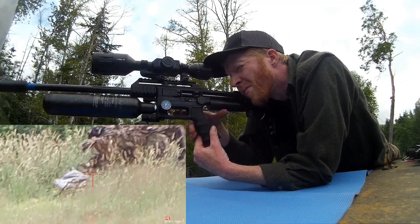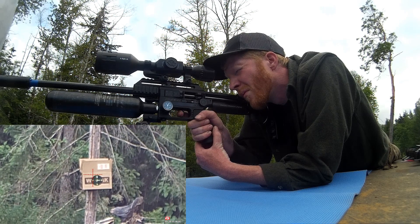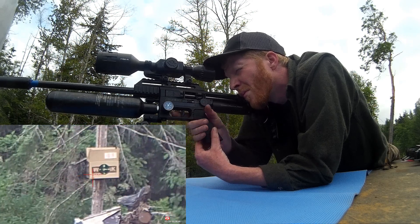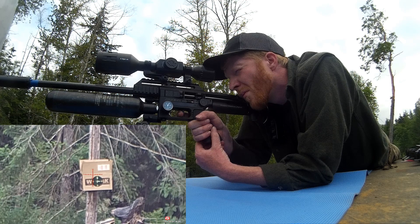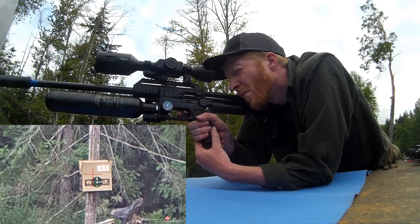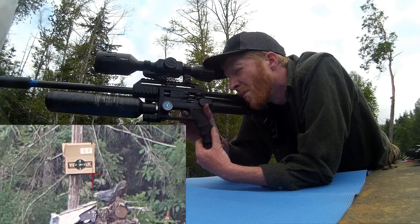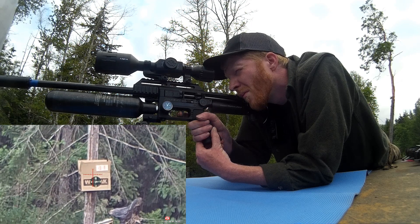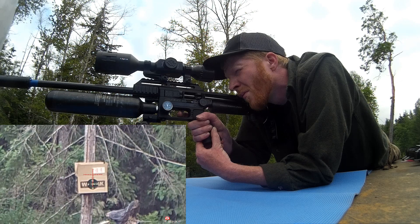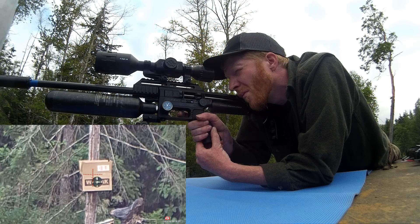Hopefully this will give you an idea of what you can do. For the future, if this does work, I'm going to have to probably put a lock nut behind my barrel tensioning nut just to hold it in place so it doesn't move at all — or maybe have some way of referencing it. Because if you find that perfect harmonic area, you'll want to be able to come back to it each time.